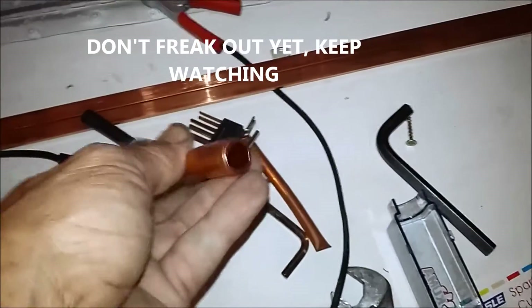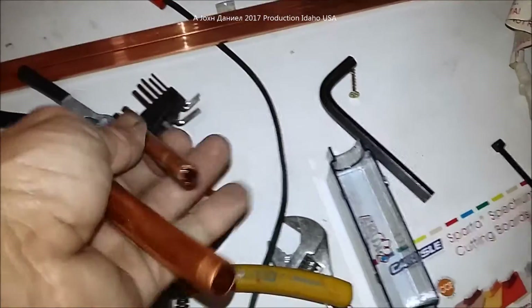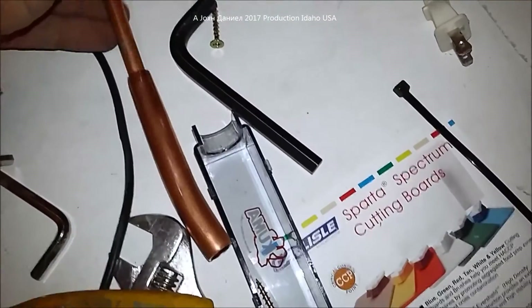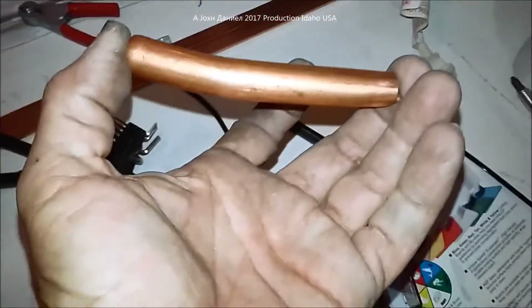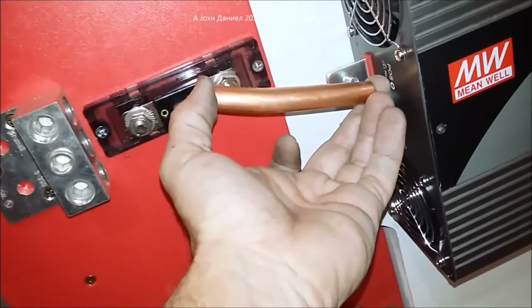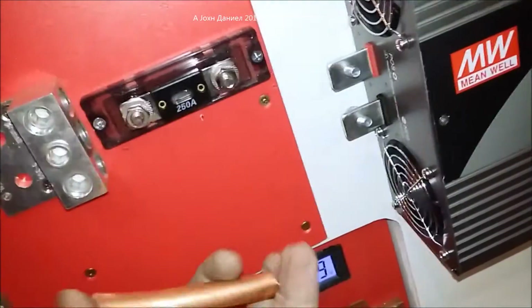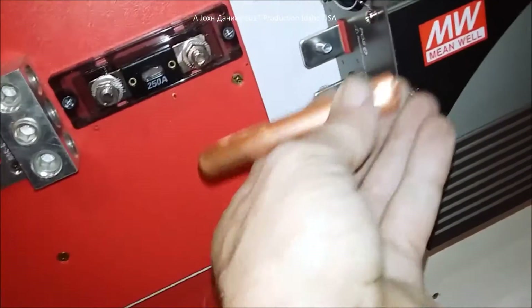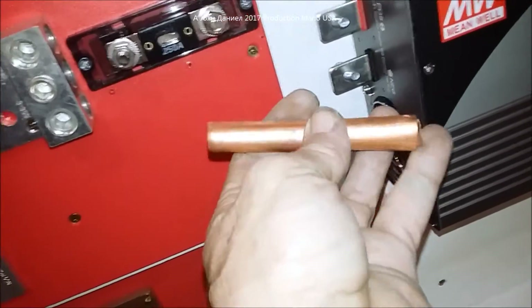Now this is a piece of Type L soft copper — it's pretty thick — and going inside of it is what's called 3/8 OD refrigeration or quarter-inch ID tubing. What I'm doing with it is I'm going to put it down inside of this copper. I want you to look at this right here — we're going to flatten this copper out into a bus bar.